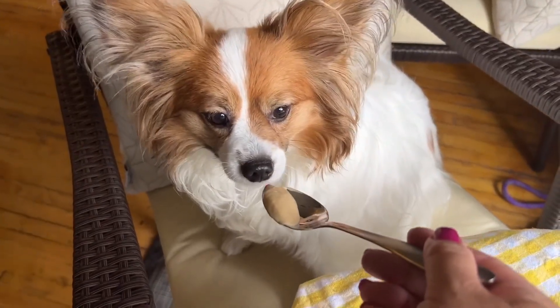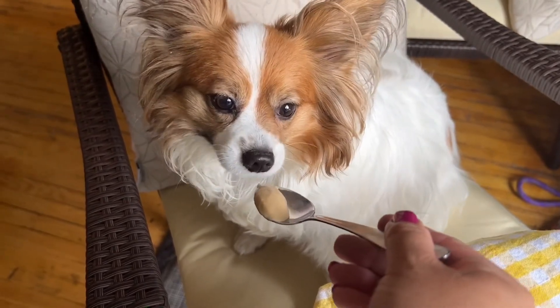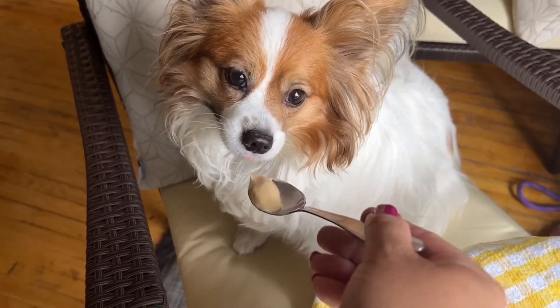And this is the best version of ice cream I can give them. It's healthy, it's tasty, and I hope you guys try it. Like and subscribe to my channel — thanks so much for watching, see you next time.